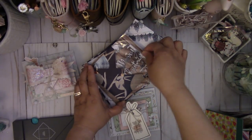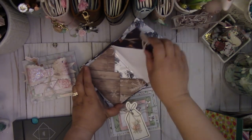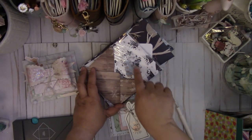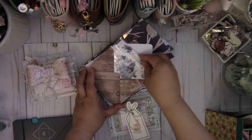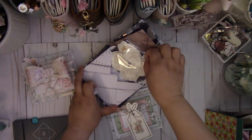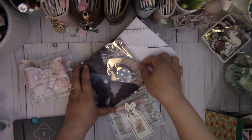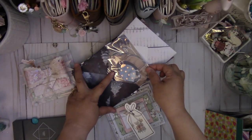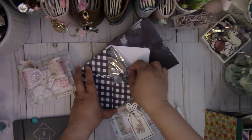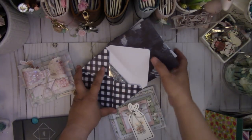The eighth day I have eight Christmas tags, from a die from AliExpress. The ninth day, nine little Christmas trees from my EK Success punch, and nine little Christmas sentiments from a Sizzix die. The tenth day, ten white Prima flowers. The eleventh day, eleven frames from an AliExpress die. And the twelfth day, twelve ornaments fussy cut from the paper pad. So you can see how I did the 12 Days of Christmas theme.